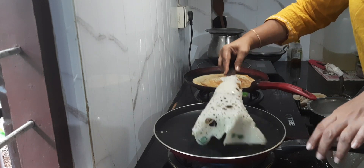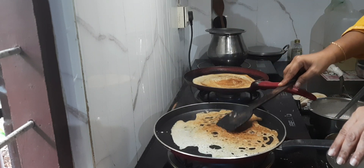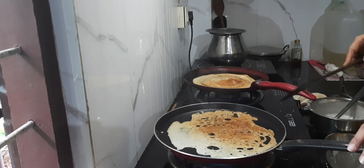Morning breakfast was rubber tosha and plain tosha. As it was getting late, so I managed with tosha.